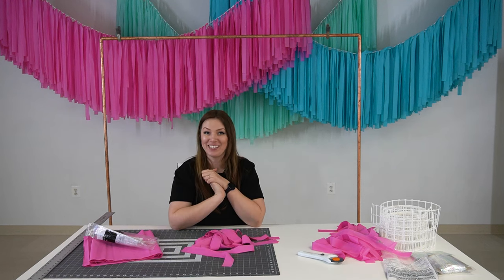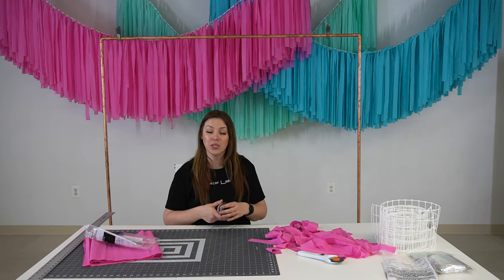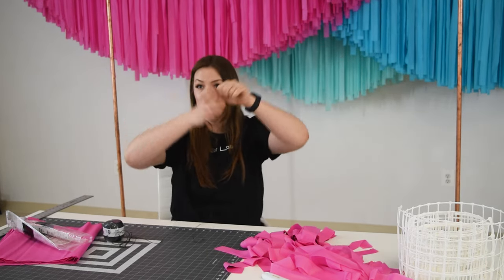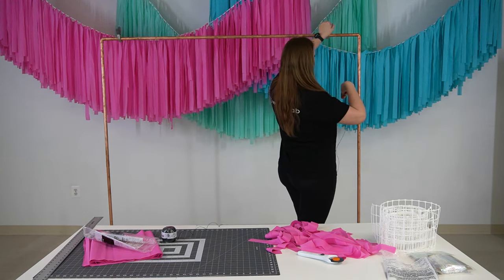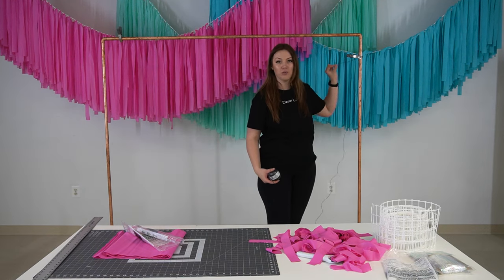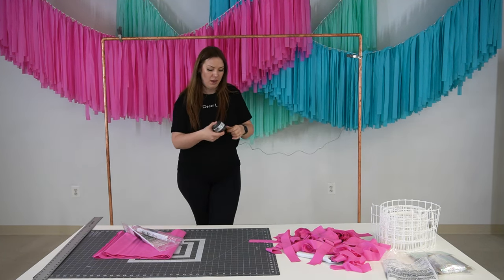Now let's put the streamer together. I'm going to show you how to put a streamer together on the polished hemp. Here I have a base set up, but if you're doing it at home you can simply use two chairs and tie the string between them, or use a curtain rod or anything around the house just to keep it hanging so it's easier to work. I'm going to use my clamps and clamp it on each side of the base, but you can also tie it. Make sure you leave a tail on each side so you have room for hanging when you are done.